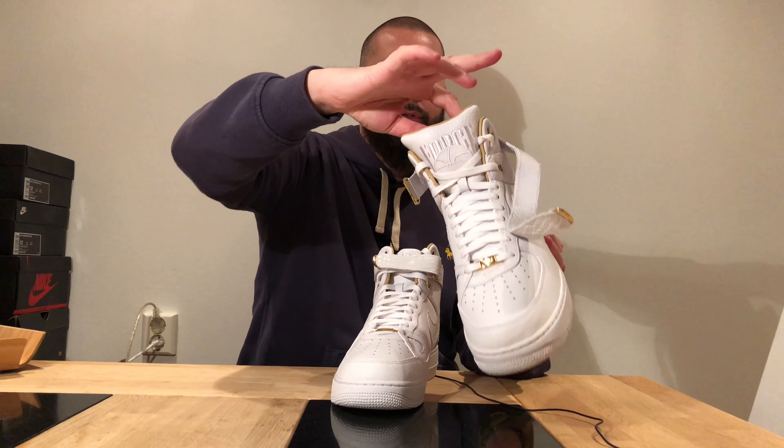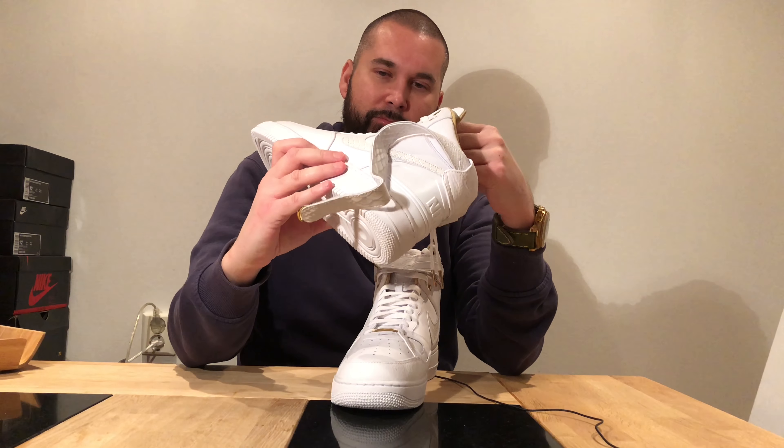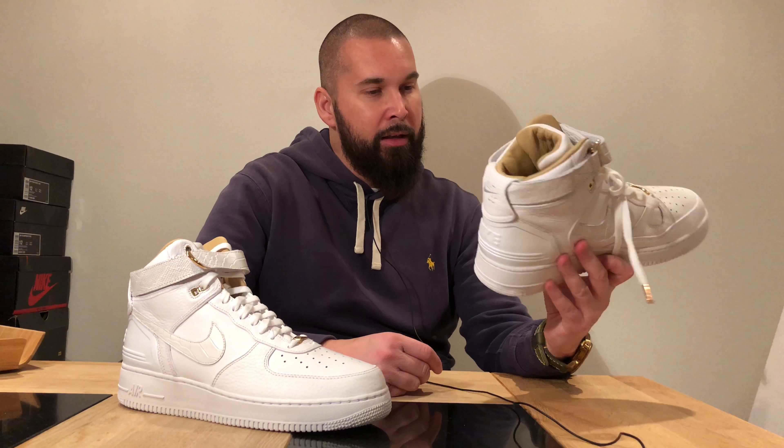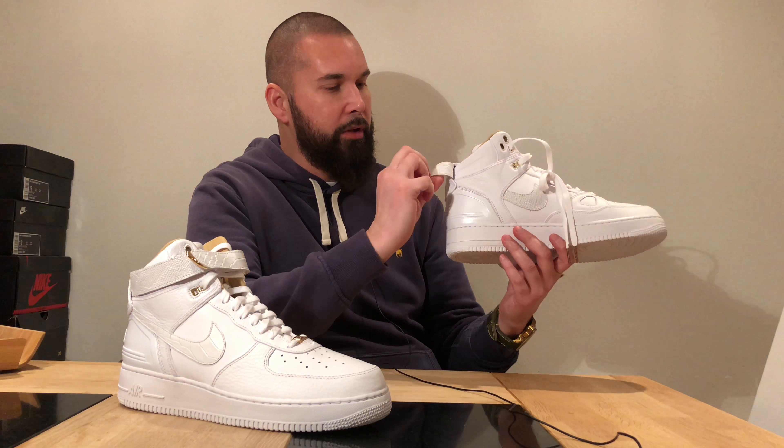The extra reinforcement is from Air Force 3, and the tongue with the big Air Force logo is also from Air Force 3. But I have to say I really like them now and can't complain about anything. I would much rather prefer a full swoosh here. Of course it's not real python leather — it's just a print, otherwise it would cost at least $500 — but we have bigger scales here and smaller scales on the inside.